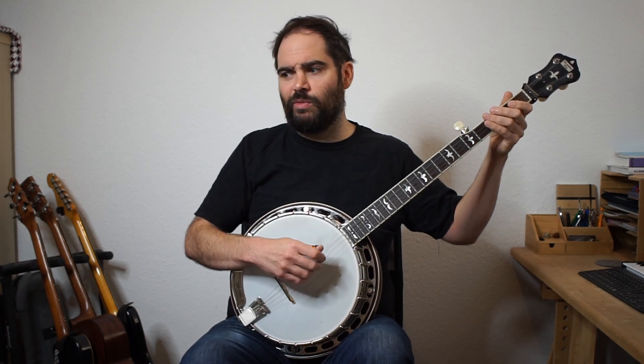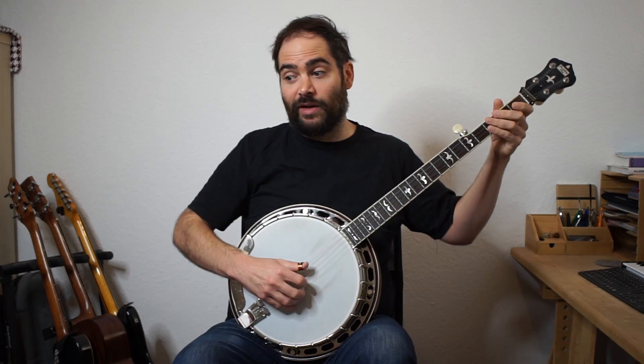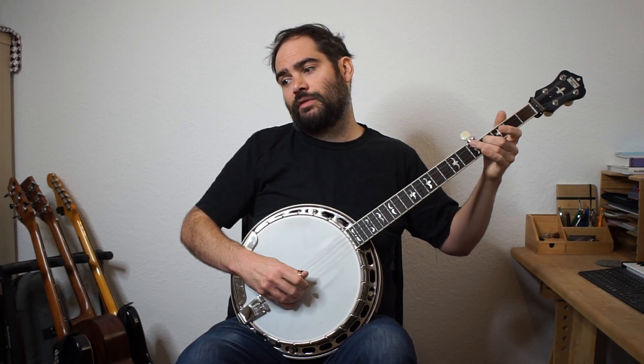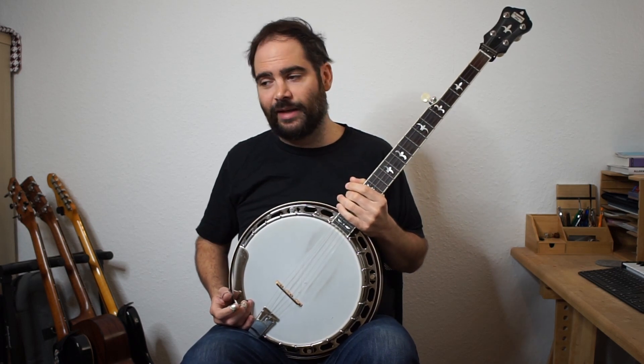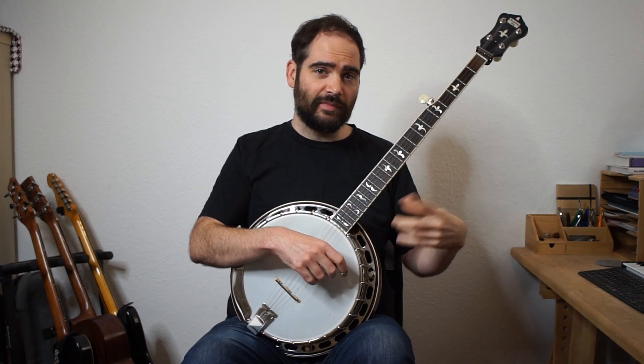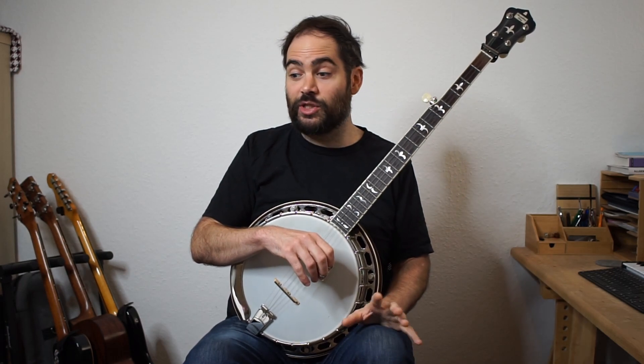And then in the third bar, you might not want to play B or A separately, you could just go A, G. So that would be one variation you could do - that's a little bit of a different way of tackling it. I recommend first trying to get all the notes in and see if you can come up with little ideas that you like, slurring the notes.